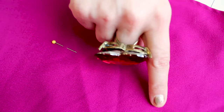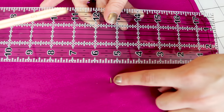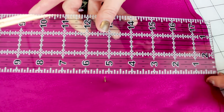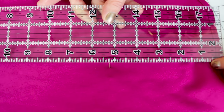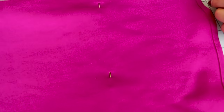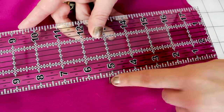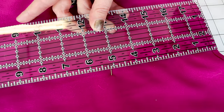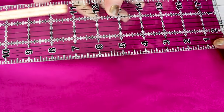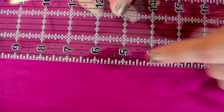Now that you have your pins where you'd like your finished edge to be, go ahead and turn your skirt inside out. With the pin visible on the inside, measure from the bottom of the skirt up to the pin. My measurements are around five and a quarter inches, so I'm going to use five and a quarter as my finished hem length.